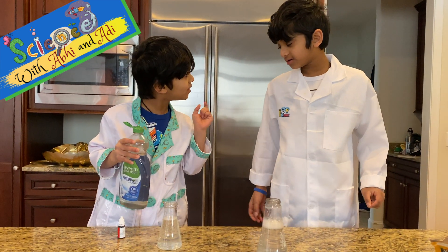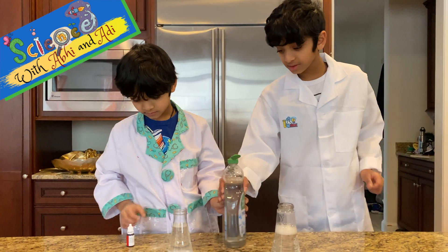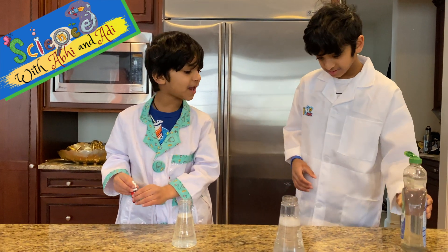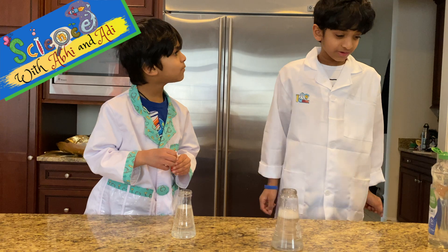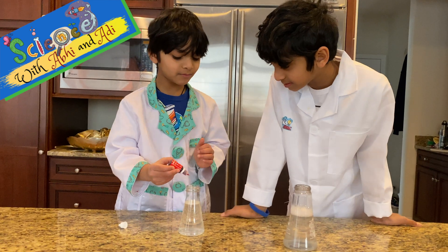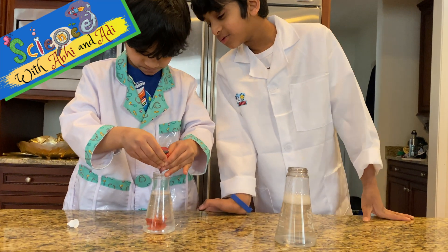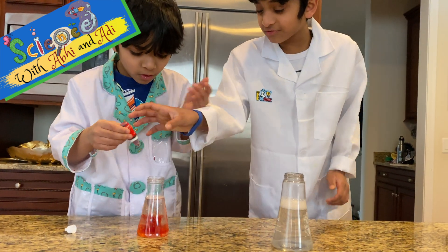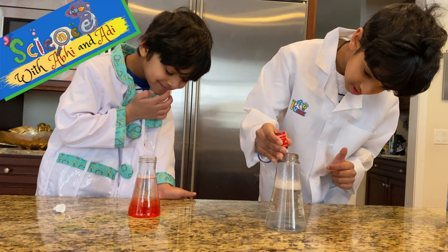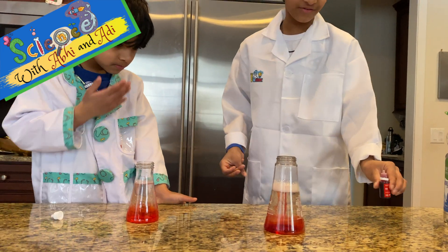Okay, how much dish soap do you want to put in? Just two drops. Let me do it for mine too. So he's putting the dish soap in. Now drop the food coloring - just three drops. Can I put some on mine too? Two drops, okay. One, two, three, four. Oh look how red it turned!